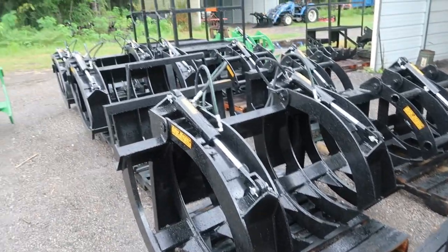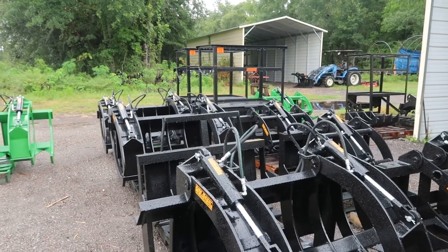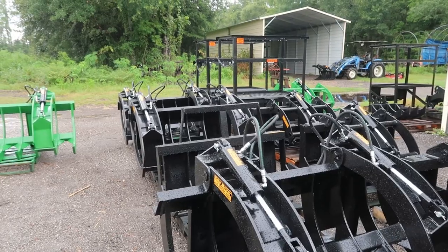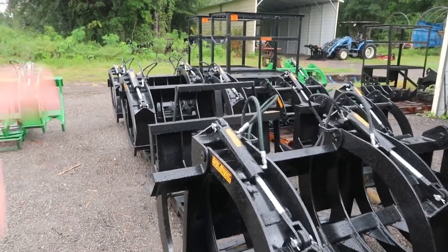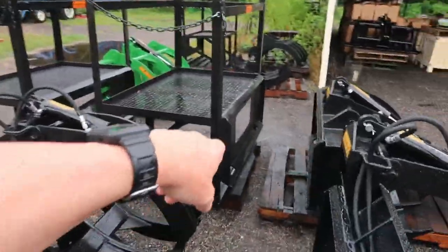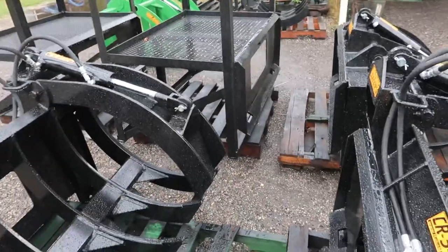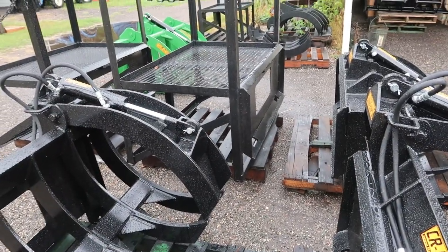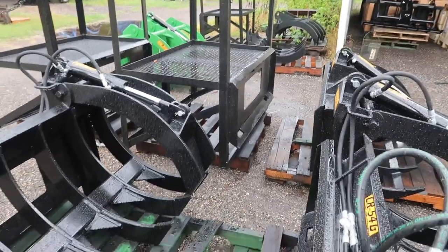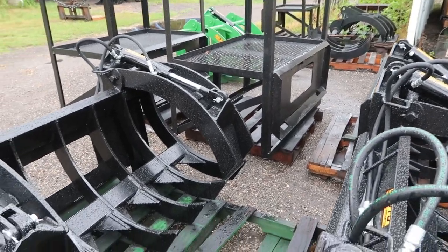Y'all probably see the little man baskets over there — he builds them too, but he says he's about to phase them out. They're handy — if you've got a tractor they've got a skid steer quick attach mount on the back of them and you just crawl in them. They're about two feet high up off the ground, about ten and a half feet — perfect for a farmer not wanting to rent something.